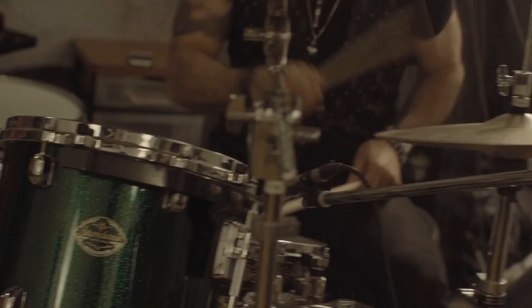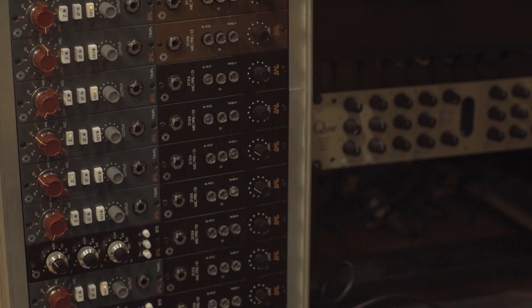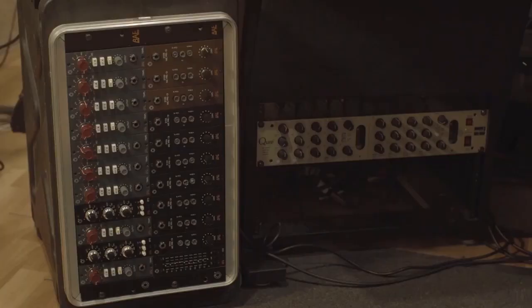Hey, I'm Kenny Aronoff. I'm at my studio, Uncommon Studios LA, here in Hollywood. And I am a big fan and user of the BAE audio gear. Today, I'm going to run my drums through the 500 series, five mic configuration.